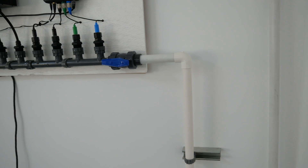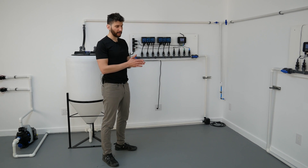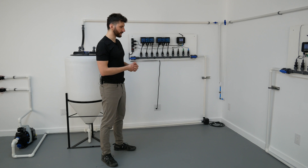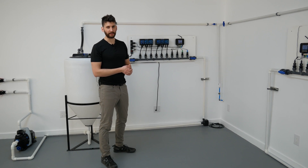One thing we didn't do in this video is connect the PVC together with PVC glue, but in a real installation you're obviously going to want to use primer and then glue, or just a one-part PVC glue.